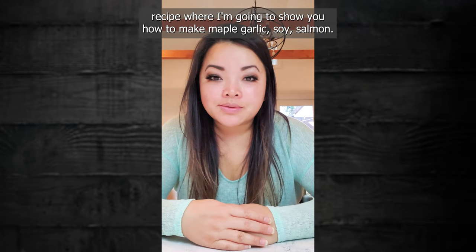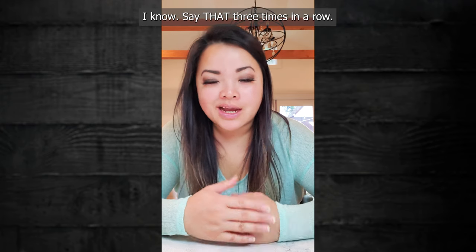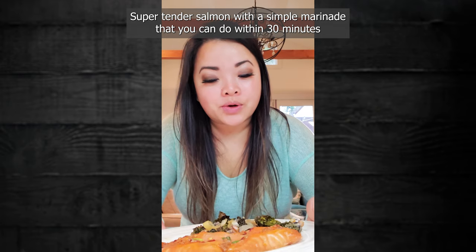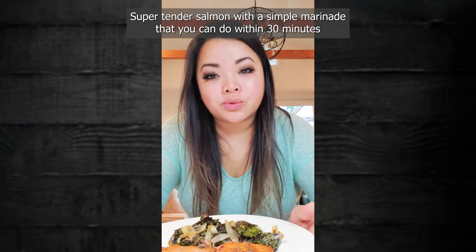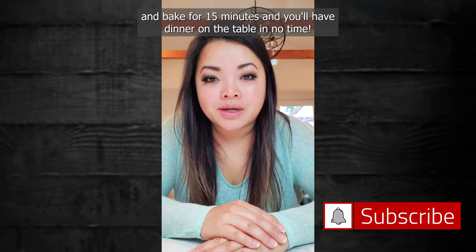Hey everyone, Lily from Sweet to Savory. Welcome to today's recipe where I'm going to show you how to make maple garlic soy salmon — super tender salmon with a simple marinade that you can do within 30 minutes, bake for 15 minutes, and you'll have dinner on the table in no time.